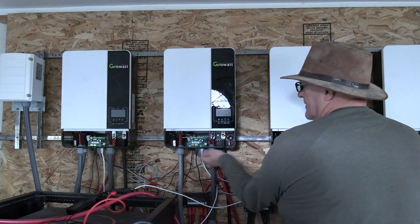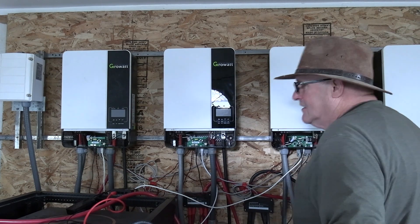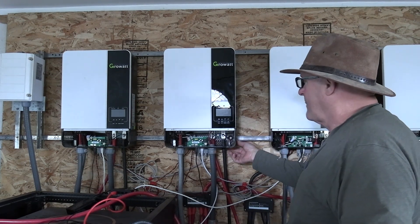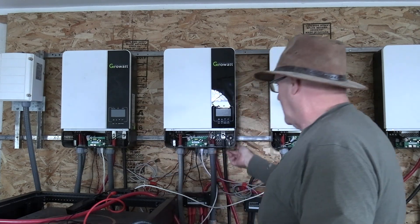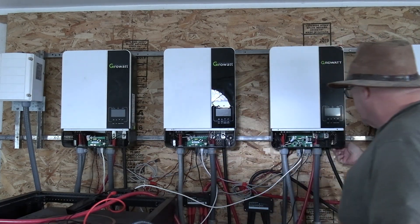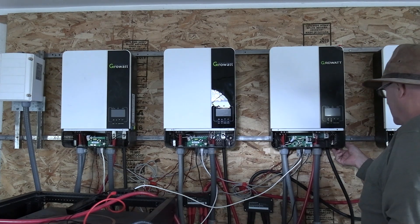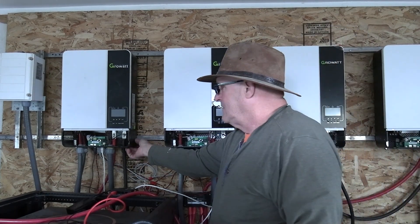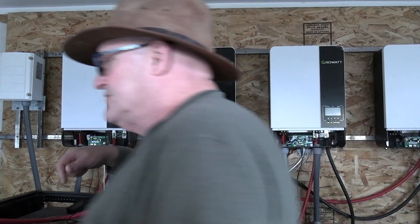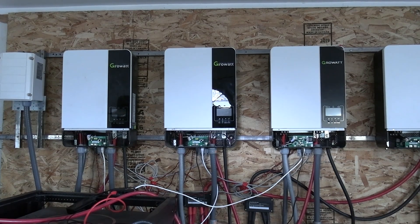Now we're going to turn them off and on a couple of times — this is just to get the power out of the capacitors. Then we'll go ahead and turn on the batteries.